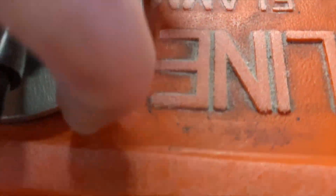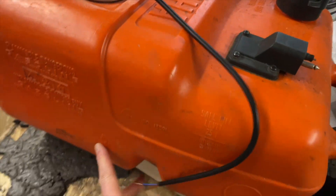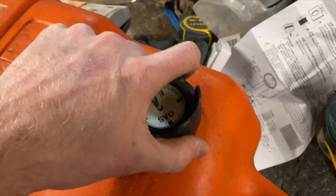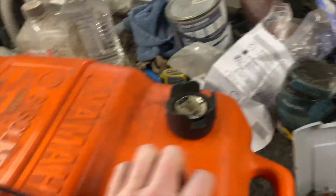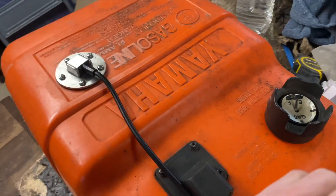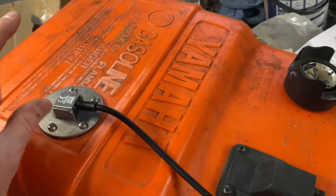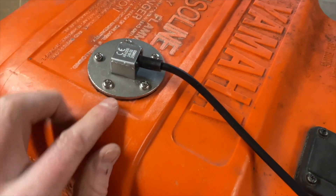There we go — it's all nice and secure now. I'm just going to give it a shake to get any plastic burr that's gone through to the inside out. I think it's important to understand how to get a nice, secure, flush seal.